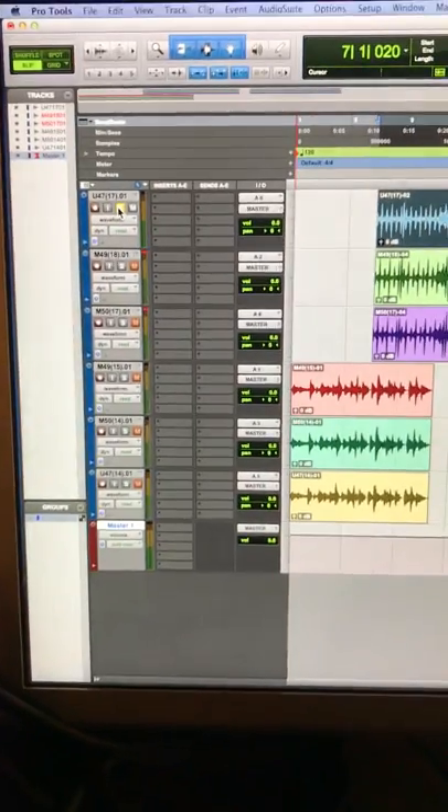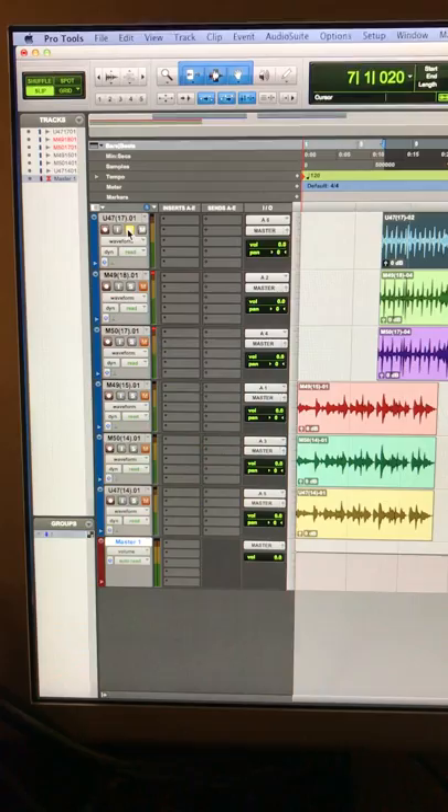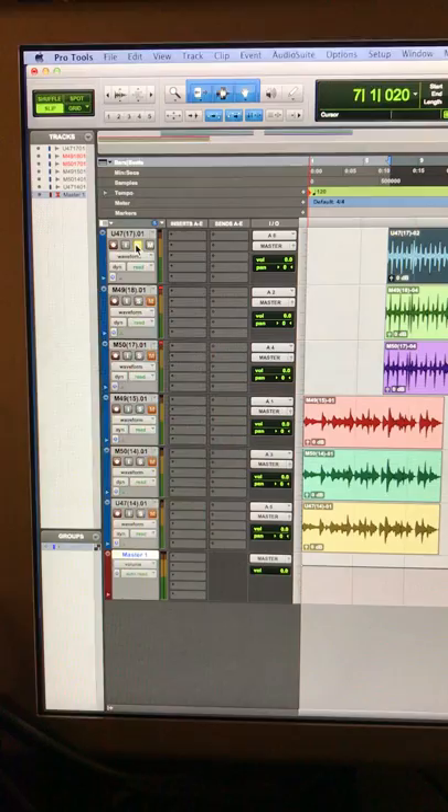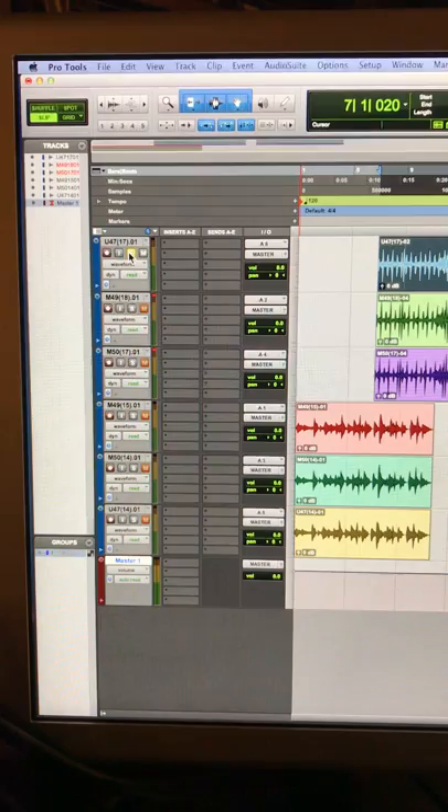This is a video demonstration. I will have WAV files available in a Dropbox folder of a really beautiful original long body U47 VF14, cherry-picked over a lot of mics. Also an original M49, also cherry-picked over a lot of mics at my friend's studio in Los Angeles, Archon Studios.